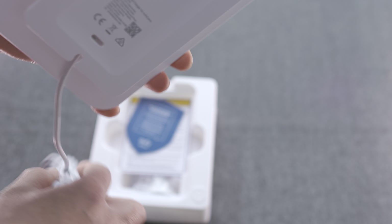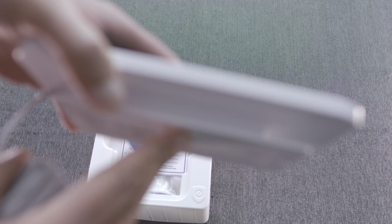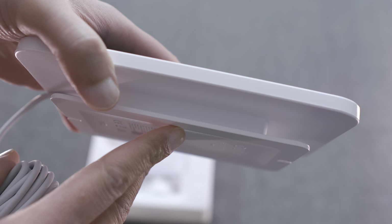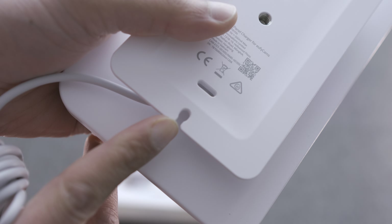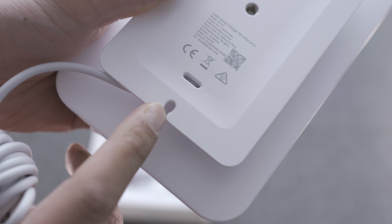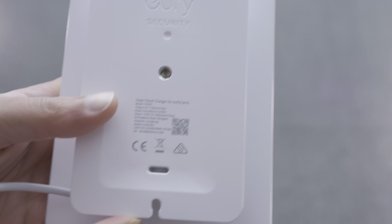Cable management on the back for the excess cable is very good. Basically you have this channel on the back, and any excess cable you have you just wrap around it. Then there are these little hooks that you can hook the cable onto to keep it tidy.